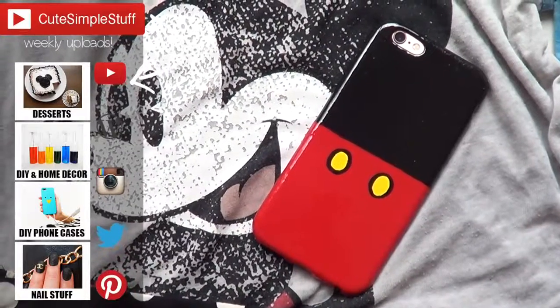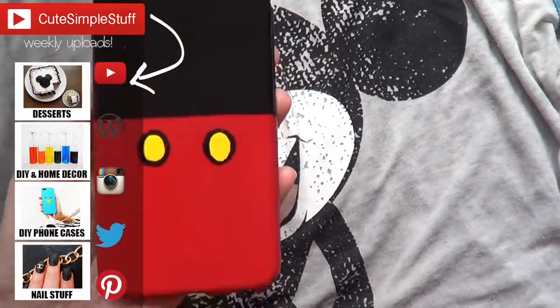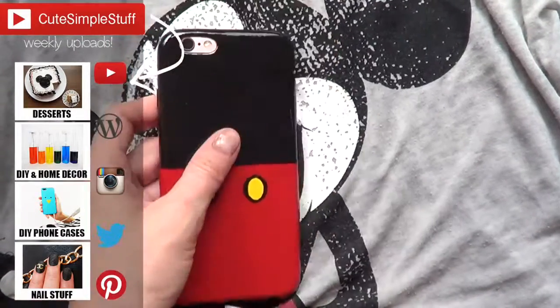If you like it, don't forget to give me a thumbs up — it helps a lot. Subscribe to my channel for more, and don't forget to share. I have a DIY cell phone cases playlist if you want to check it out. Thank you so much for watching — talk to you later, take care!